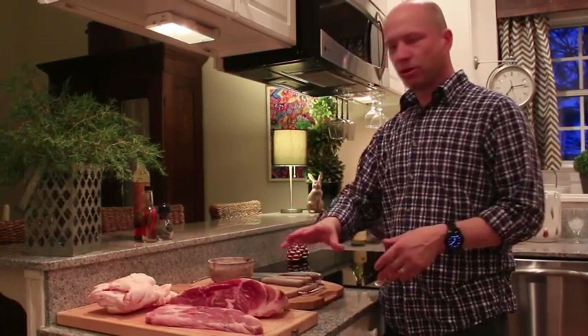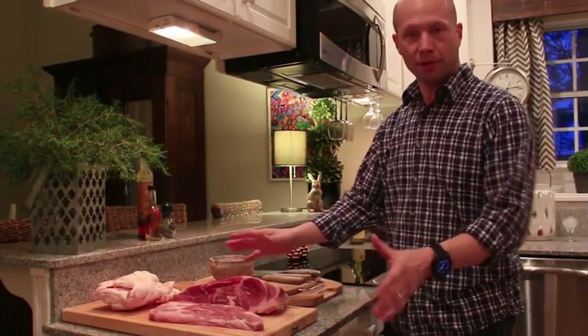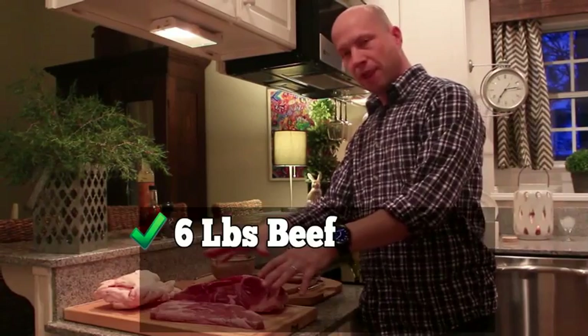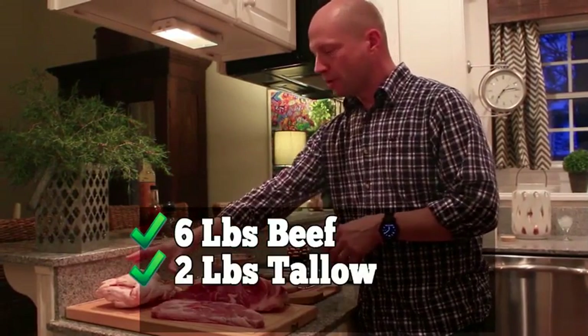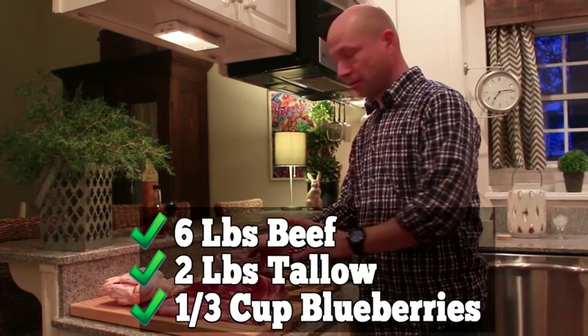Natives used whatever was available to them — bison, elk, moose, deer. But nowadays people just use what they can buy. You just need to remember to select a low-fat red meat, and beef is perfect for this. You'll need six pounds of beef, two pounds of rendered beef tallow, and a third of a cup of strawberries or blueberries. And that's it.